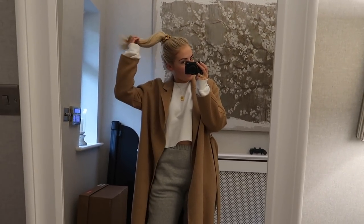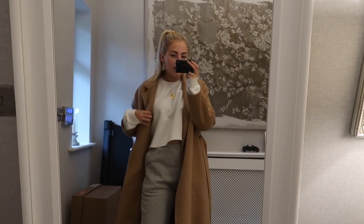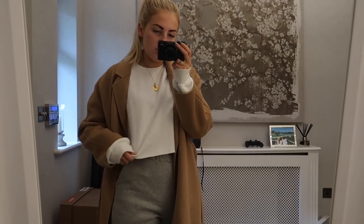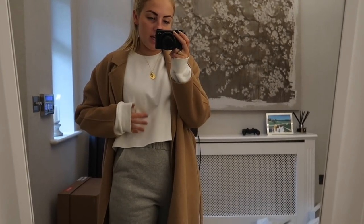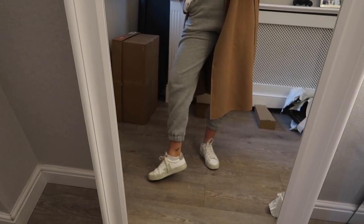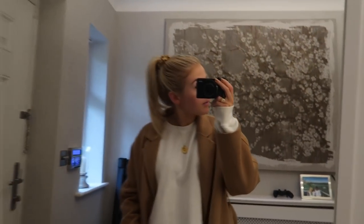Let me show you my outfit really quickly, even though it's nothing too exciting. I have this coat on which is from Mango, this little sweatshirt thing which is from Pretty Little Thing, and then these joggers which are ASOS, and then I have my Veja trainers on. And then in my hair I just have my little silk scrunchie from Slip. So yeah, let's go!